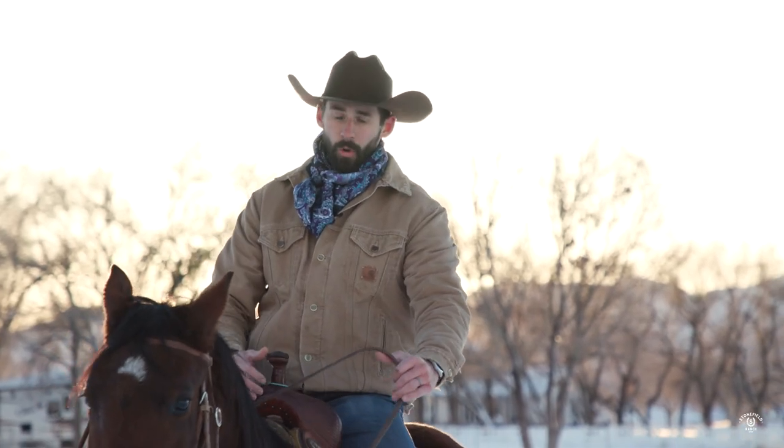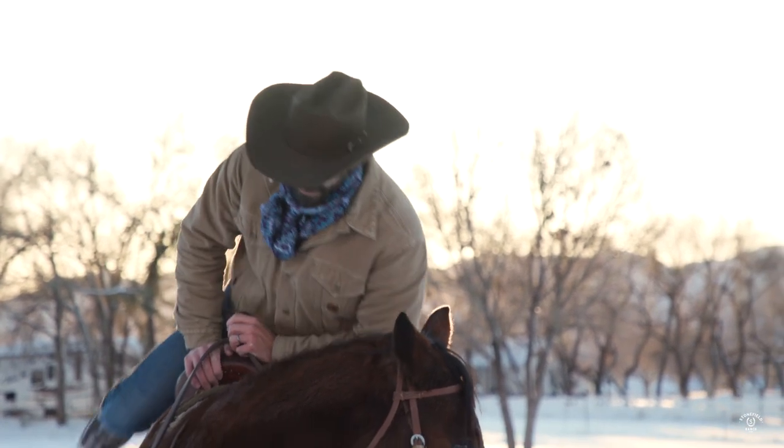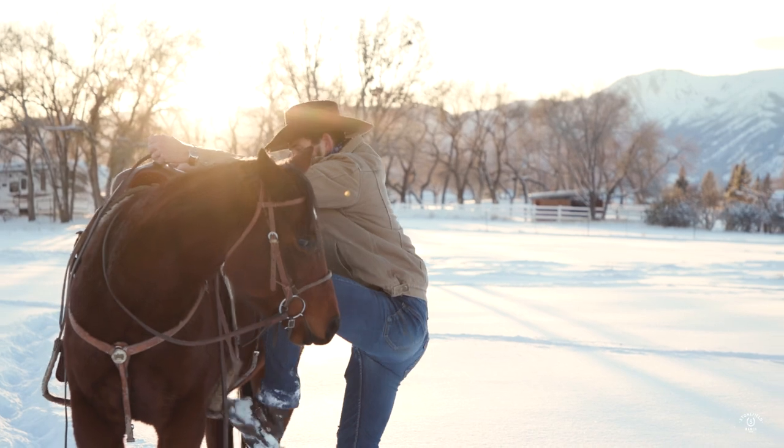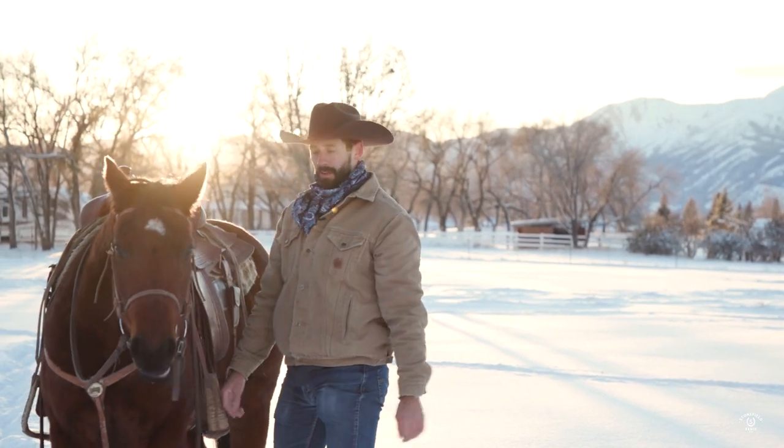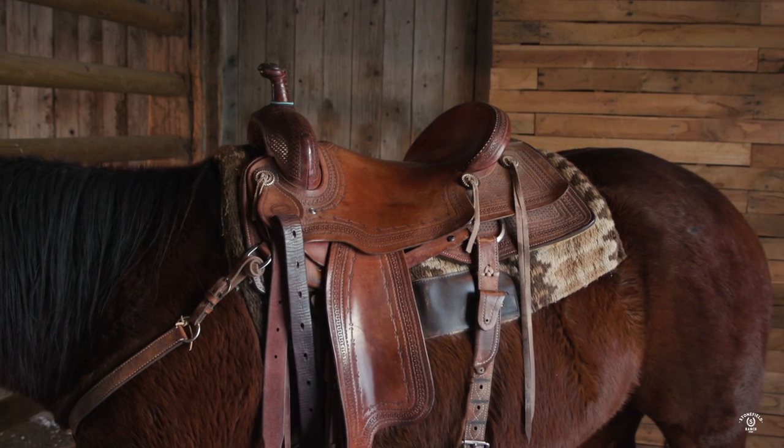If you've got a younger horse or a horse that's really antsy and has a lot of energy, even after you're done riding, just pull their head in like that and then come off. Now that we're done riding him, we're going to take him in and unsaddle him.